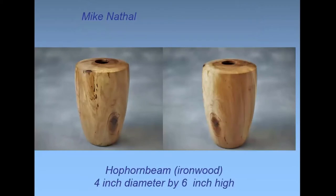Mike Nathal, you're on. This is an unusual wood from Medina County — it's called hop hornbeam, also known as ironwood. It's a slow-growing tree; this came from a five-inch diameter trunk with over 100 growth rings. Although it's called ironwood, it really wasn't that hard to cut — about the same as maple or cherry.